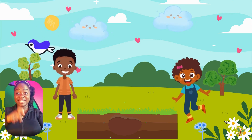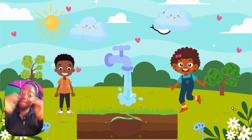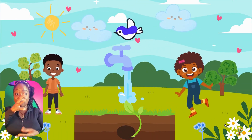Hi, we need to water our plants. We need water and more water and more water.